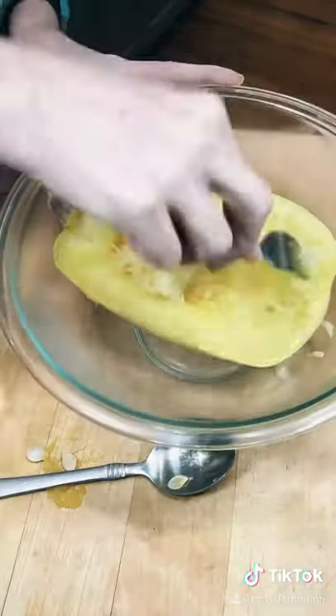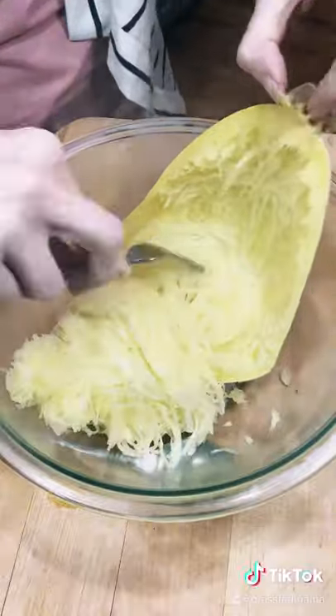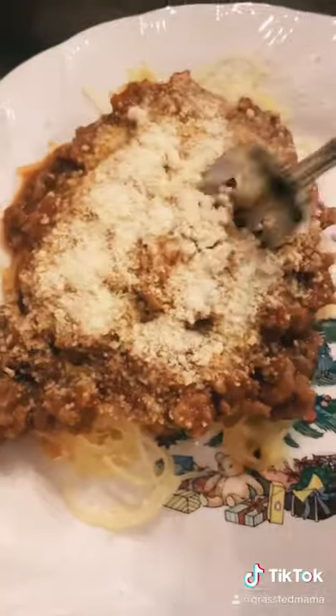You need to scrape out the insides and it really does turn into like angel hair pasta. I always like it a little bit al dente, so if you like it a little more cooked you can leave it in your Instant Pot longer, but this was perfect. Usually one spaghetti squash will serve four to five people.